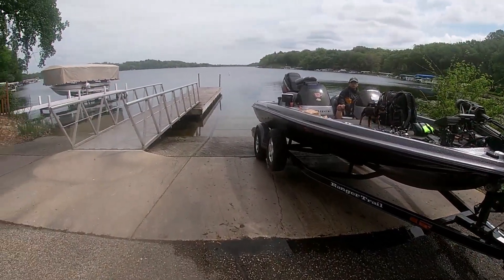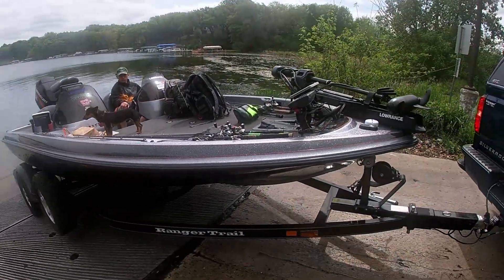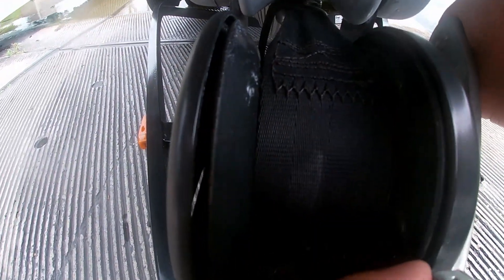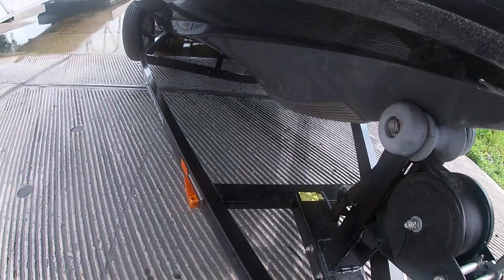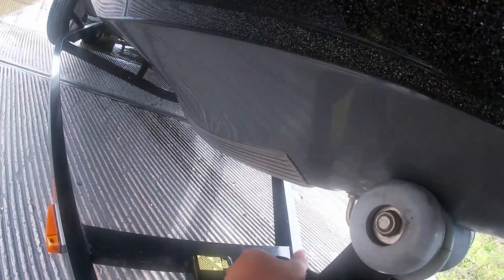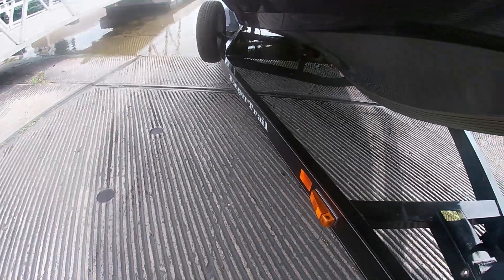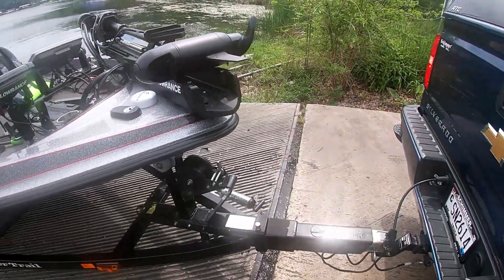Depending on your boat, if it's fiberglass, it's safer to unlatch your boat earlier. I usually like to unlatch it here just to keep it safe. If you have an aluminum boat, I would advise you to wait until your boat is about halfway in the water before you launch all the way in. After we unstrap it, I get on the boat.